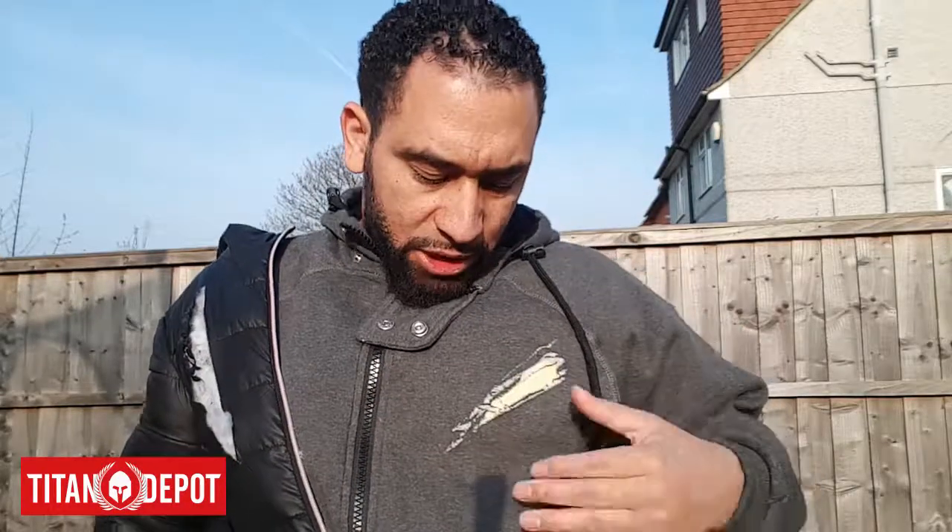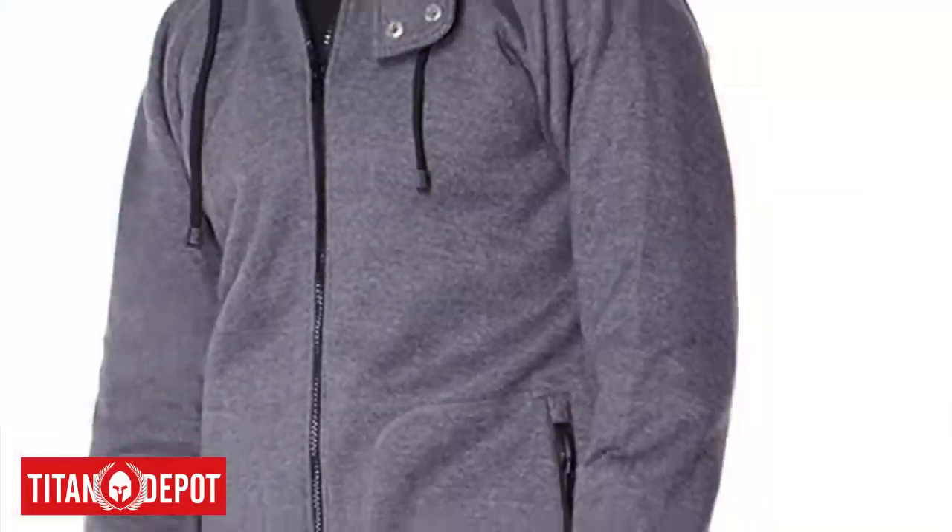So that is a review of the Kevlar lined anti-slash hooded top, which is punch and slash resistant up to level two. Thanks guys.